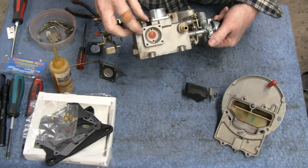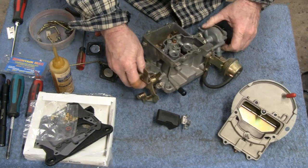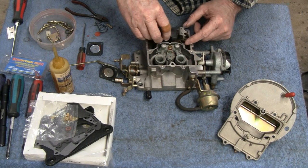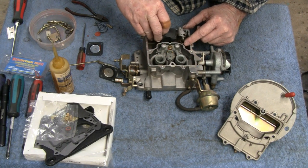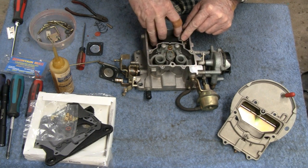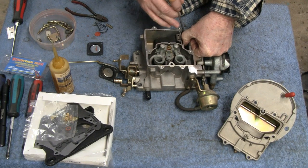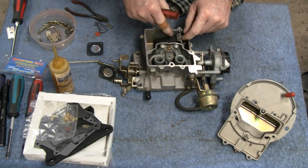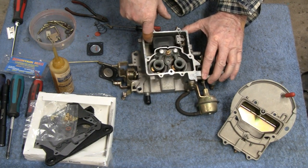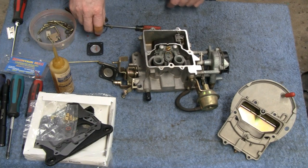This whole big operation just for a little piece of rubber. Put a new seat in there and stuck the float in. The only thing that holds the float in is this little spring. The instructions give adjustment specs but we're going to leave it right where it was, because we weren't having any problem with the float level.